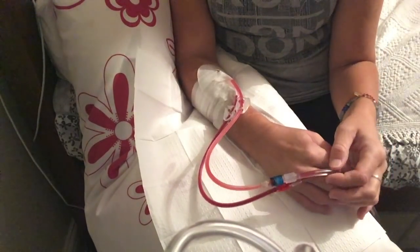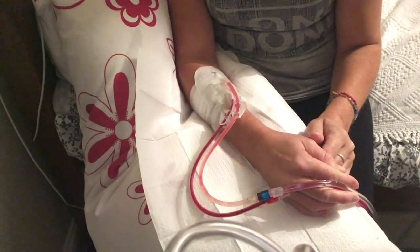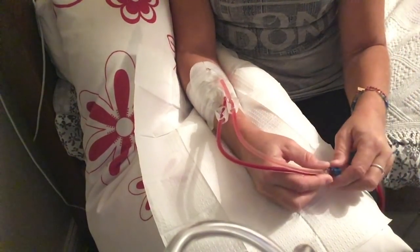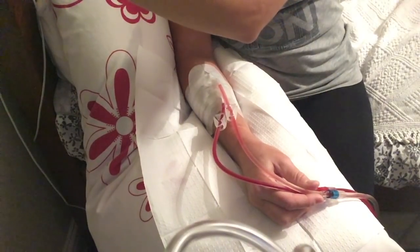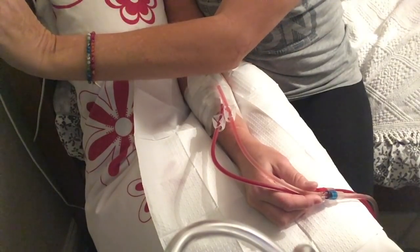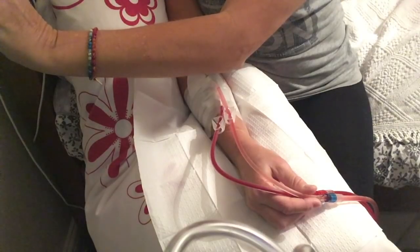There are always a couple of tiny micro bubbles in the venous line, which is kind of inevitable, although I try to make sure I've flushed as many of them out as I possibly can. I can now tell the machine to start ultrafiltration, which means start removing fluid. I've put it into dialysis mode, so it's now starting the treatment properly and turning the blood flow speed up.